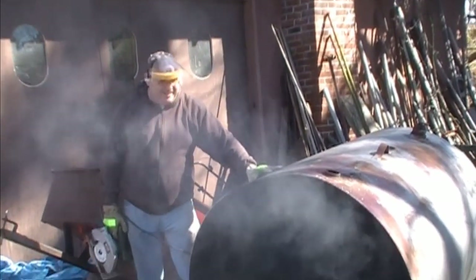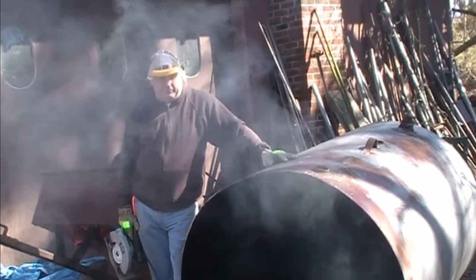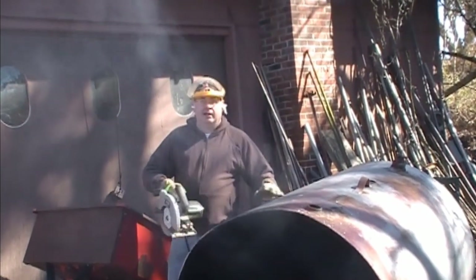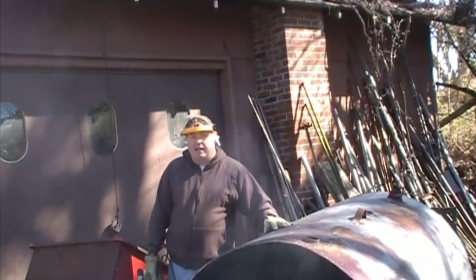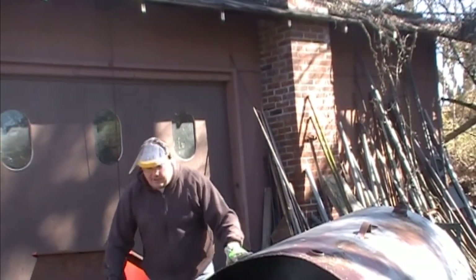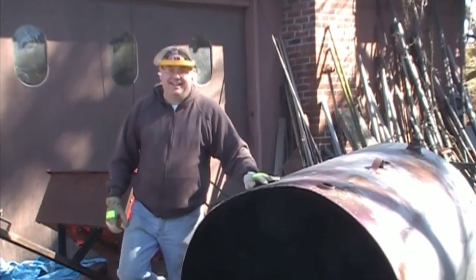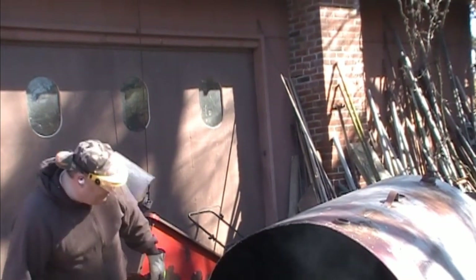We used three blades — and there's still a bunch of blade left on the third one. The blades did a pretty good job. The hardest thing was just keeping straight, but we'll make up for it when we weld it back together. We could fix bacon and eggs on that thing — might have a diesel taste to it though. Tune in tomorrow for the next chapter.